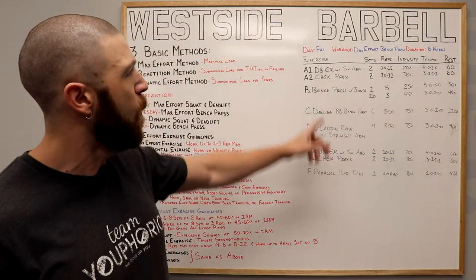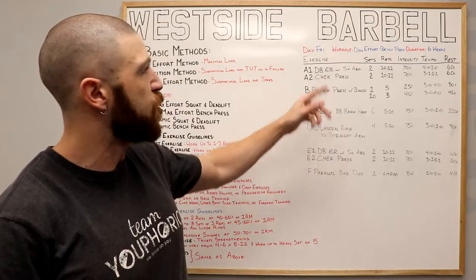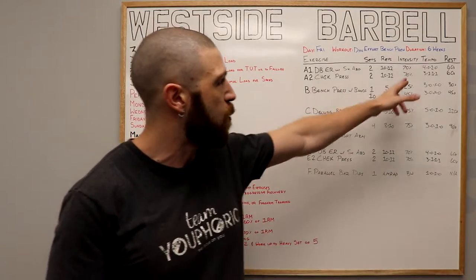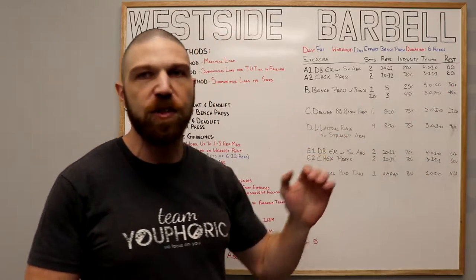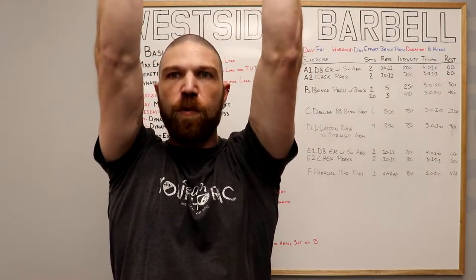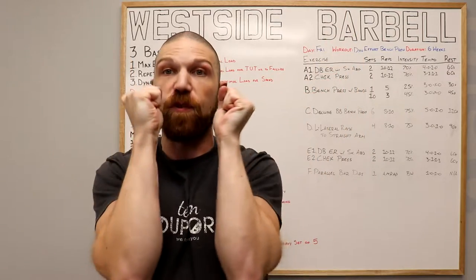For the external rotation, we're using a 4020 tempo — lower the weight for four seconds and come up for two seconds. For the check press, we do six repetitions in each direction. The first six follow a 3-1-1-1 tempo: open for one second, press for one, turn the elbows in for one, then come down for three. The last six repetitions involve pressing up overhead for one second, bringing the elbows out for one, coming down for three, and closing for one second.